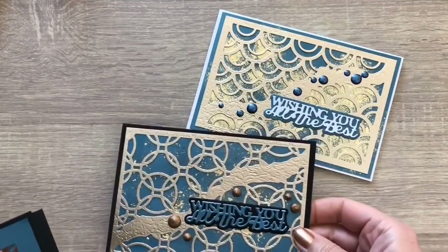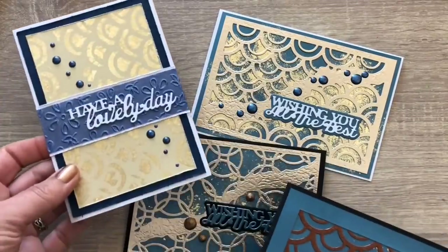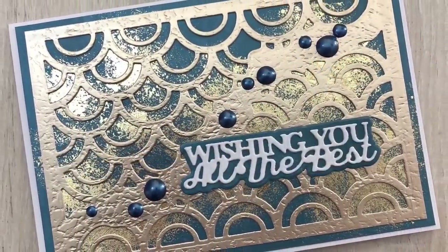I hope you liked the video. Don't forget to like, share and subscribe, and make sure to keep on crafting!